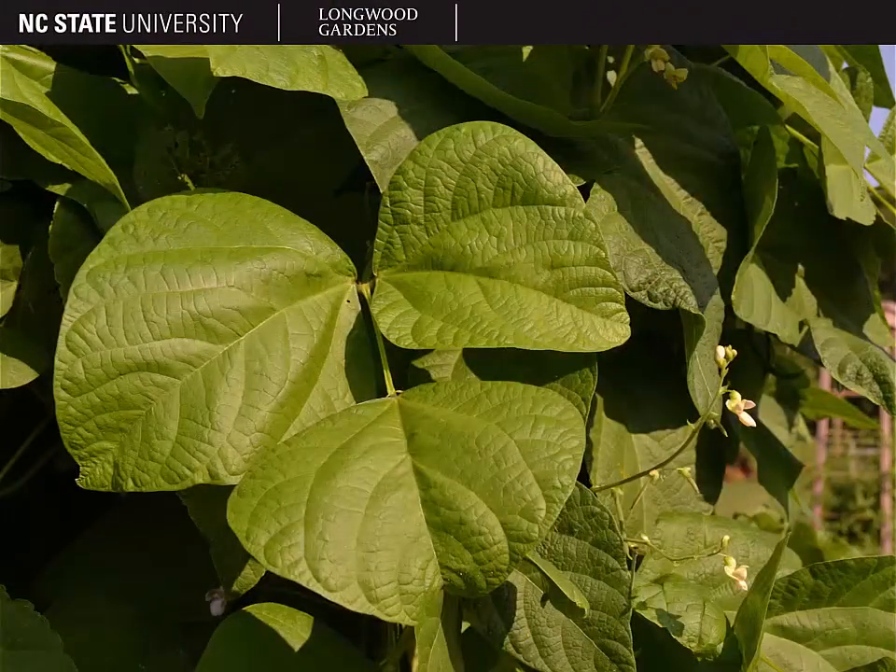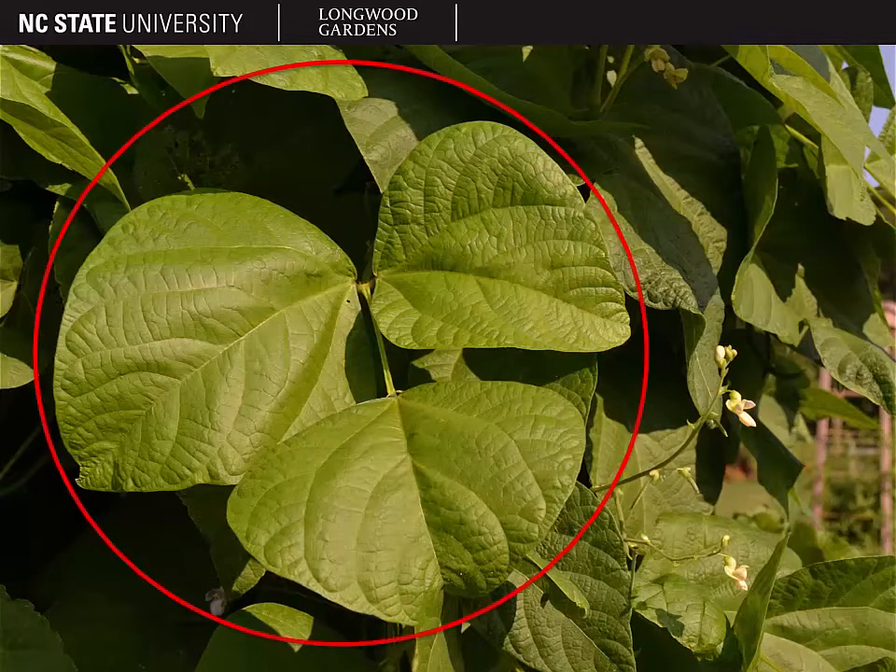Beans have trifoliate compound leaves, which means that the whole structure is one leaf — a compound leaf with three leaflets. You'll notice that the leaf margins are entire, which is different from some of the other compound leaves we've seen in vegetables. The leaflets are broadly ovate in shape.